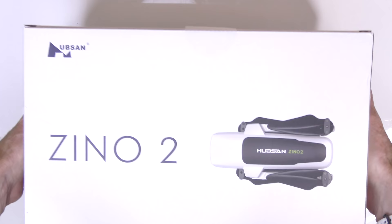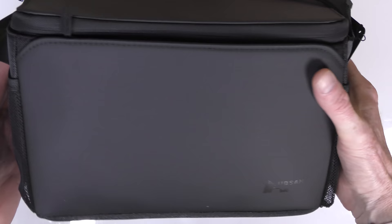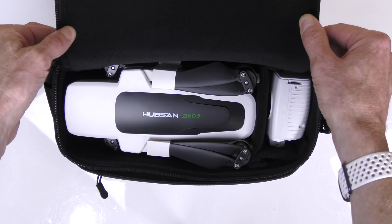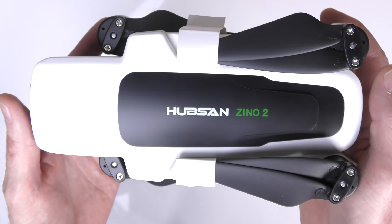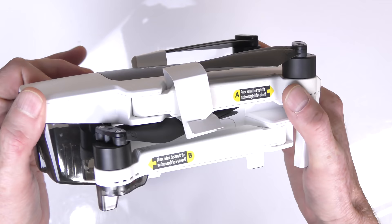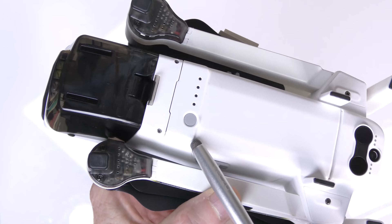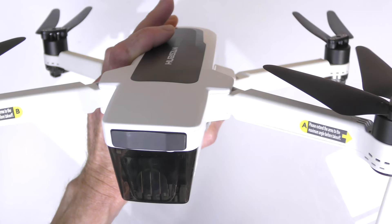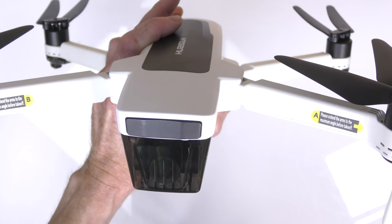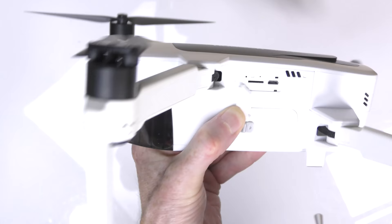Now for a quick unboxing. Opening the box reveals a shoulder bag with everything inside — very practical for carrying and storing. Inside is the Hubsan Zeno 2 and controller. The drone has some weight to it and looks plasticky compared to other drones, which is typical at this price — you won't get Autel or DJI build quality. On the bottom there are IR sensors and an optical flow sensor — new additions for the Zeno 2. There's a power button, foldable props, brushless motors, and foldable arms.